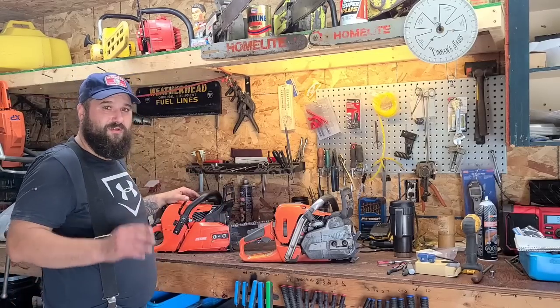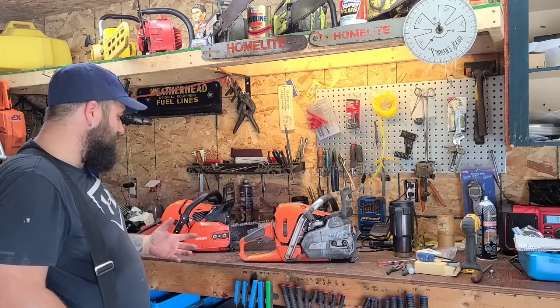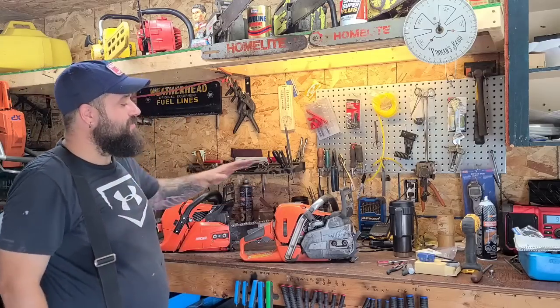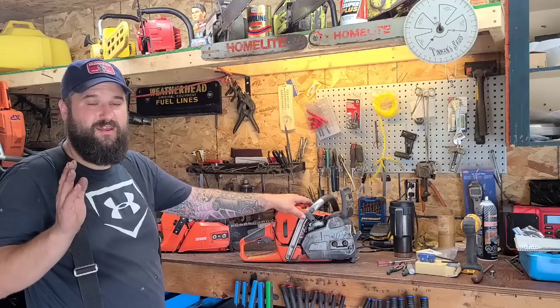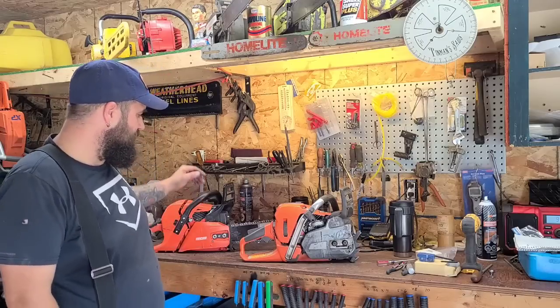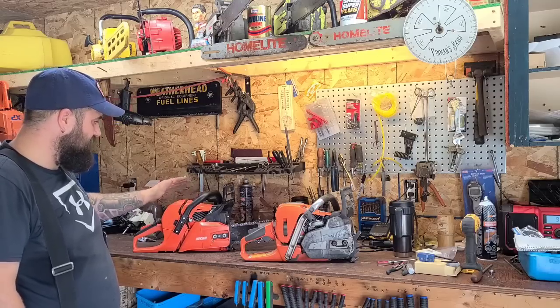It's an apples-to-oranges comparison, but it's really not — these are both current saws on the market and I have both of them here, so why not do a test? I'm curious which saw will out-cut. I'll bet the farm that the 562 is going to out-cut this, but by how much? We're cutting poplar, average size wood, nothing fancy. Does speed always mean better? No, it doesn't. If you're on a budget, there's nothing wrong with the 590.